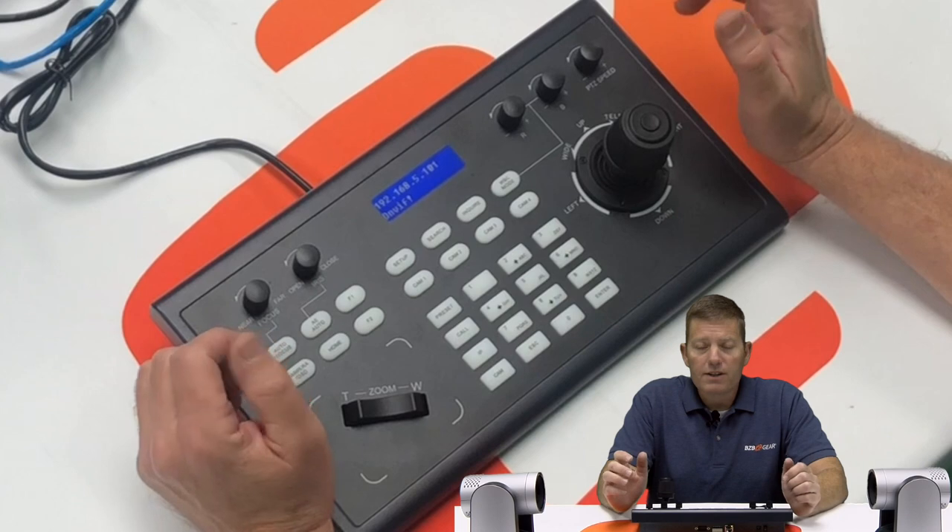You don't really need to have a specific IP address for any particular reason, but it's a better idea to know where the camera is so you can get to the web GUI. So let's get started.